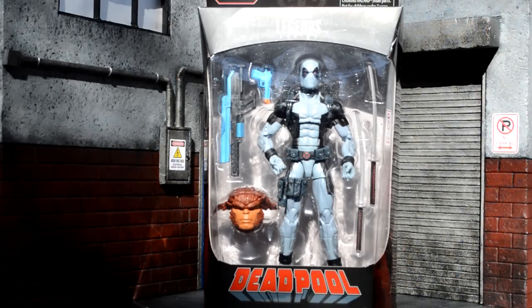Hey, what's going on guys, welcome back to another review. Today we're going to be taking a look at the new Marvel Legends Deadpool wave X-Force Deadpool.